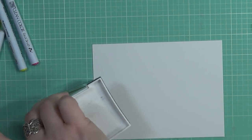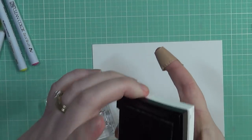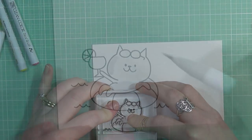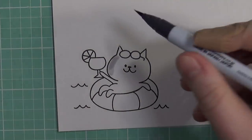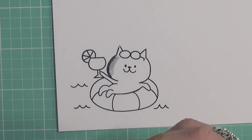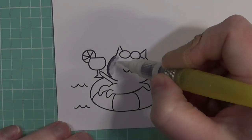Today I'm going to be using this stamp set from Waffle Flower called Cheers, and I'm going to be stamping my image down using my VersaFine Onyx Black ink onto a piece of Bristol Smooth paper. I like using this paper whenever I'm going to be using my Clean Color Real Brush markers — it really does make the overall coloring process so smooth.